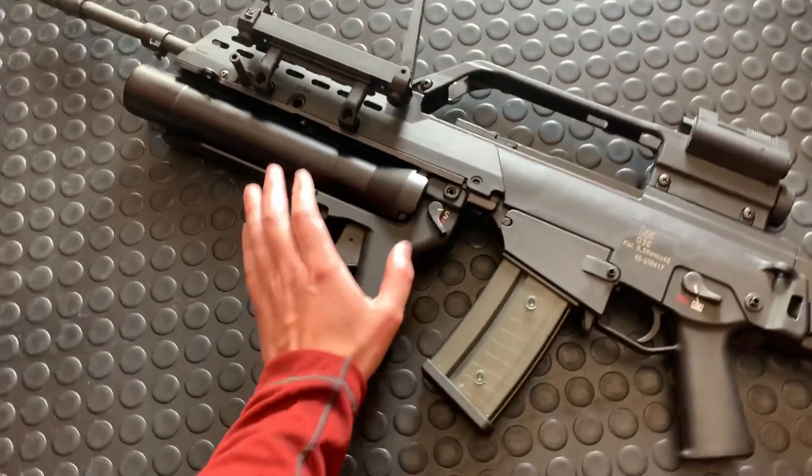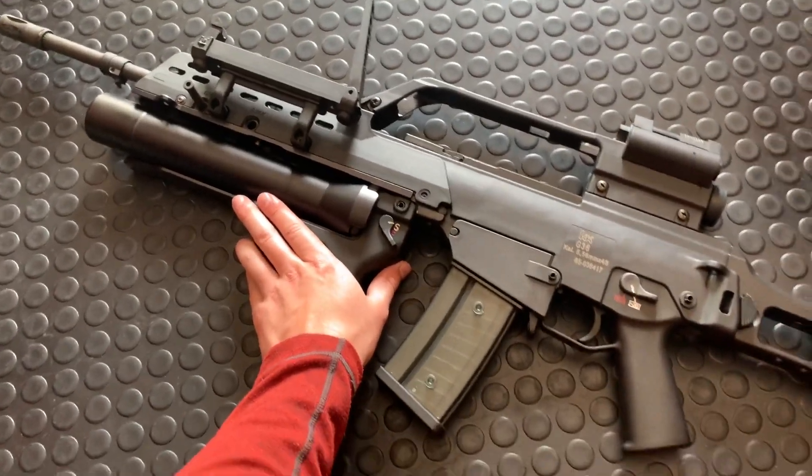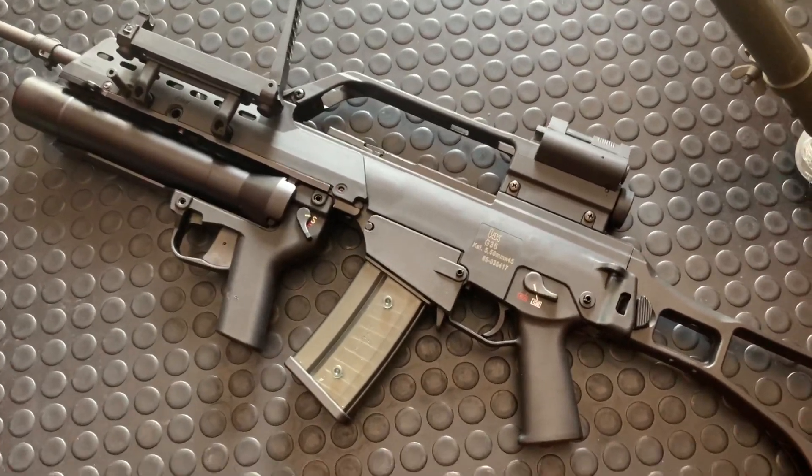I'm in Canada — these are totally legal here. Both the rifle and the launcher are considered non-restricted and legal to own with the PAL, Possession and Acquisition License.